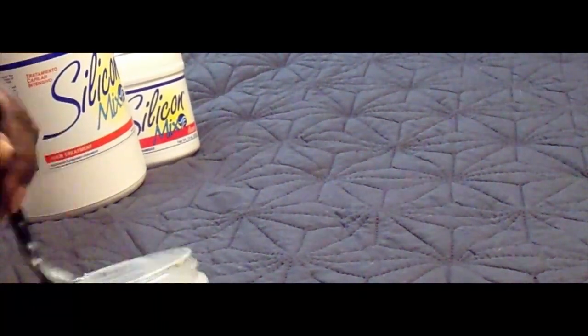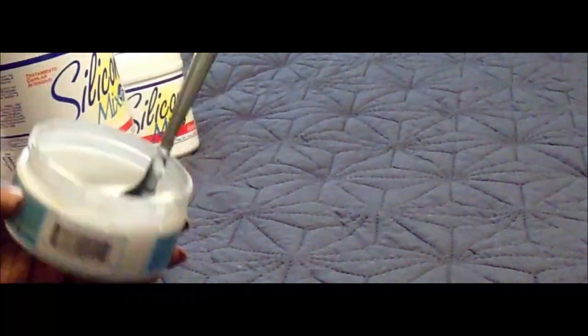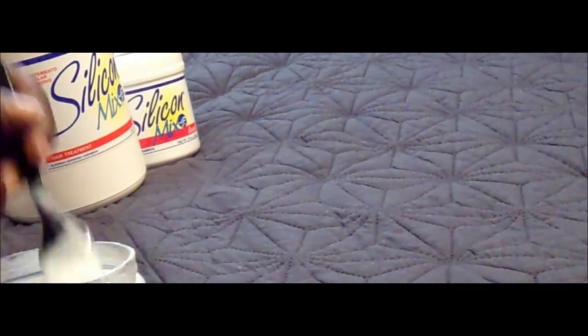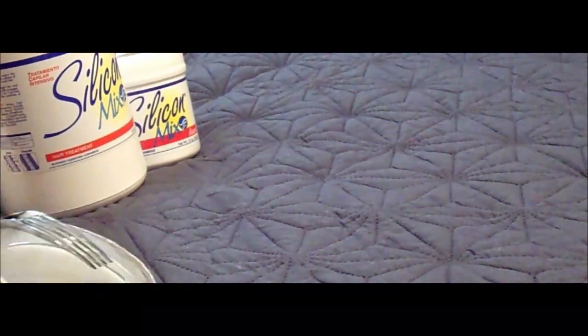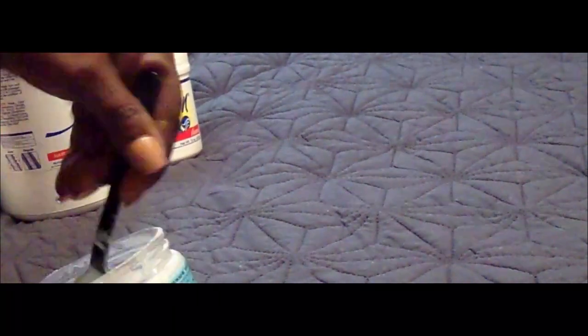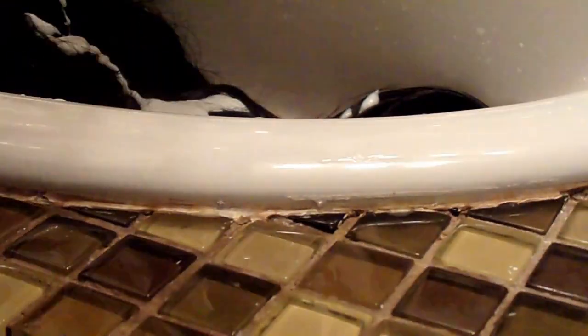I already had silicone mix, but I had bought the real big container of it. I was running low on it, so I went ahead and picked up another one from the beauty supply store, and I wanted to try this. And hey, it works y'all. The luster on this hair was outstanding to me. So I am going to do this on all of my wigs.